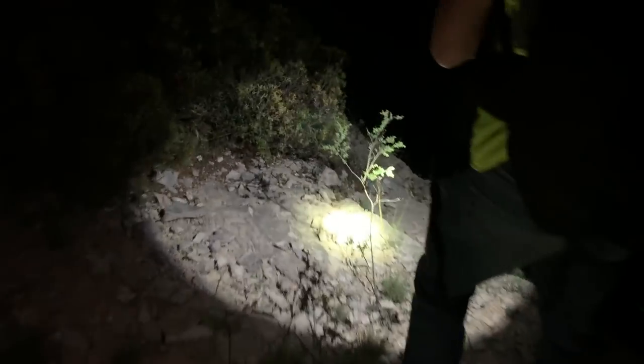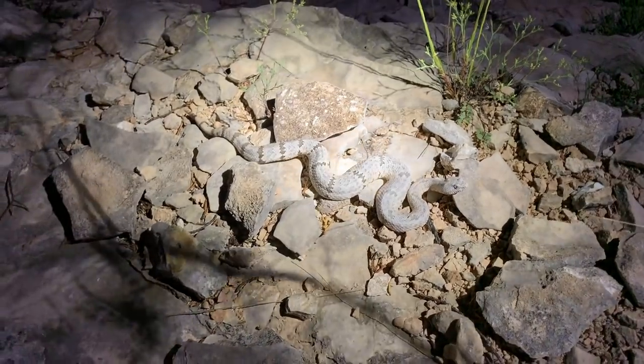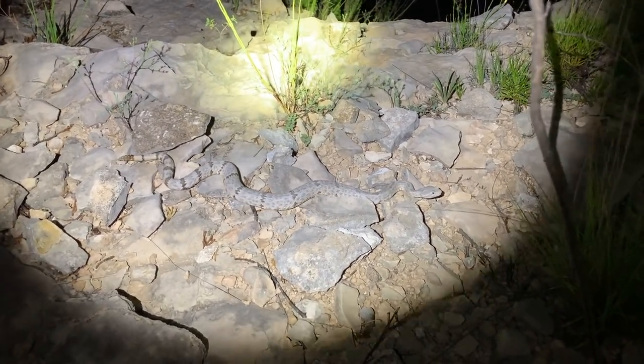Ben is killing it tonight. He got a pictogaster earlier, another Trans-Pecos copperhead, and he just spotted a Lepidus up on top of this cut — we're going to go check it out. Lepidus is mottled rock rattlesnakes for those who don't know — definitely one of the big game targets out here. I'd go as far as to say the number two big game target after Alterna. Look at those — kind of stripey-ness on it. Wow! That's what the one I found up here looked like. Check that snake out — that's beautiful. This thing is awesome. Beautiful mottled rock rattlesnake — little female.